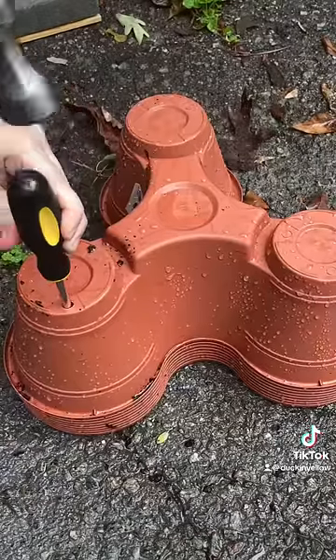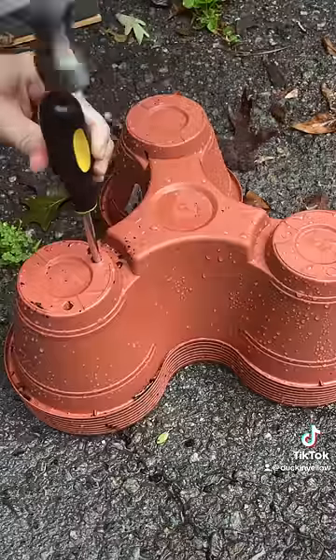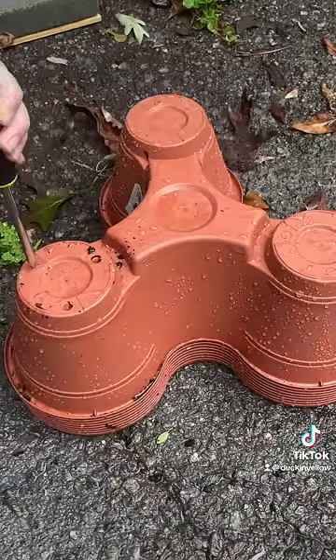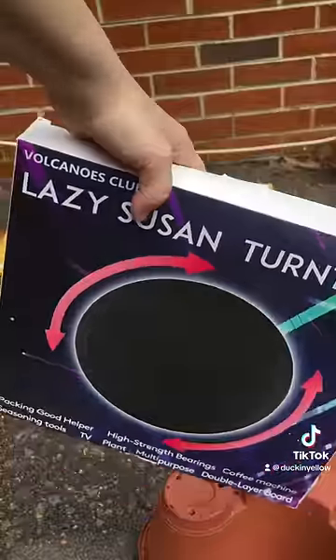Then I'm going to take these dollar store planters — they're so easy to just whack with a hammer and a screwdriver and pop the little drainage holes out of them. I did not pop drainage holes in the middle, because I'm not actually planting anything in the middle.